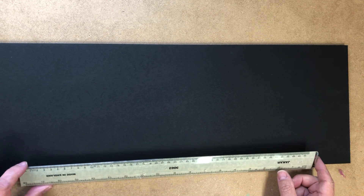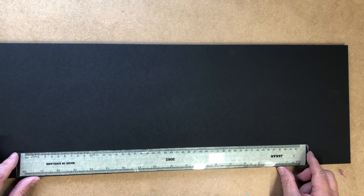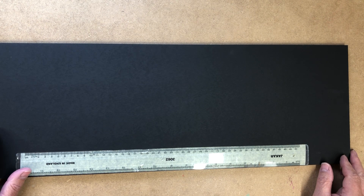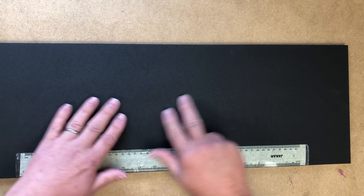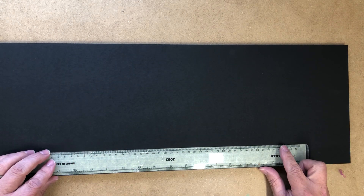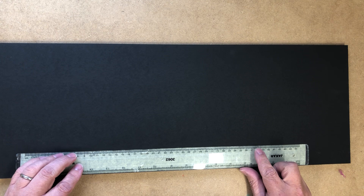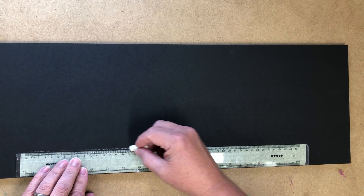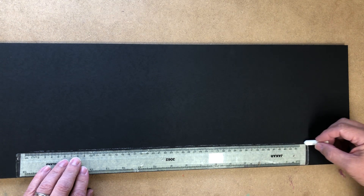Hi everyone, just going to do a quick video here and just want to mark out a board. It's a simple piece of MDF, nothing challenging. I don't even know what I'm going to put on it at the moment, so we'll just draw some lines out and give it a start. I'm just using a stick of chalk and a ruler.